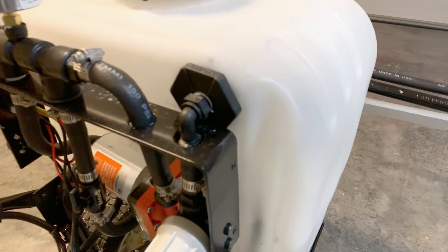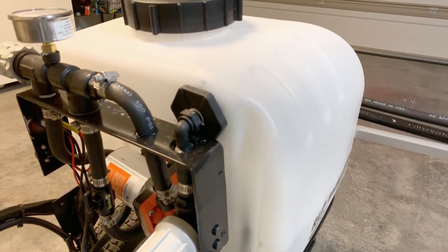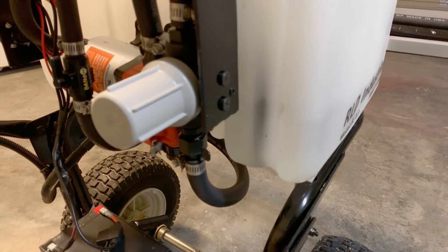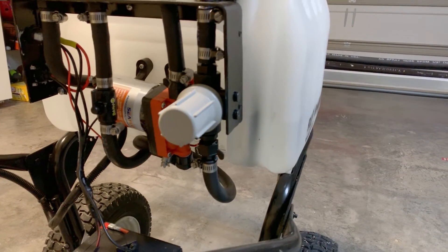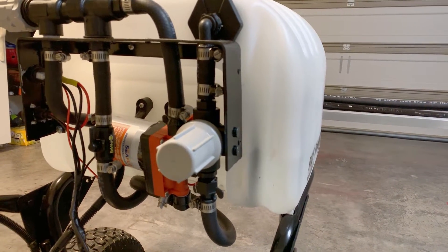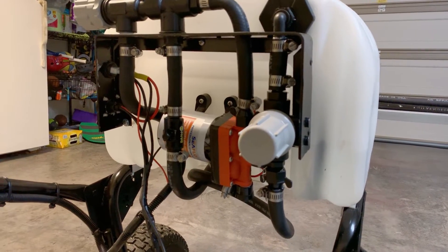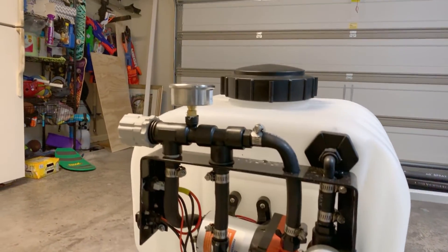Starting at the top, first we have our bulkhead fitting. This goes into the tank — I had to drill a hole, about an inch, using a step bit to get it in there. There's a pickup hose with a hose clamp that goes down into the tank. Leaving the bulkhead, we go down into our inline mesh filter. This will filter out any large particulates and crap in the bottom of the tank to prevent it from going into the pump. It's very crucial — please don't try to save five or ten bucks and skip it because it will destroy your pump. From there it goes down, around, up into the pump, and then out of the pump up into the manifold.